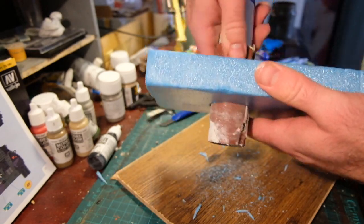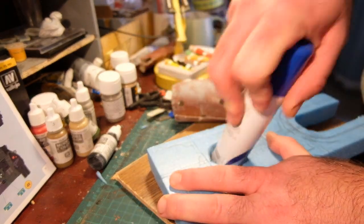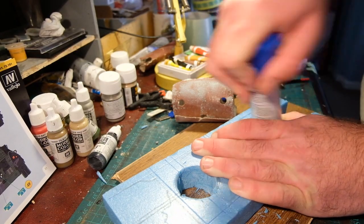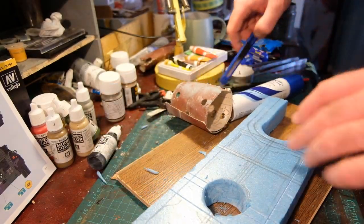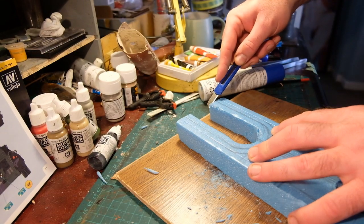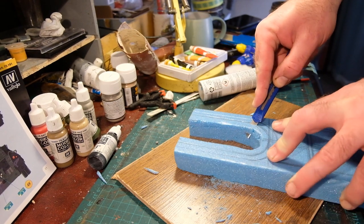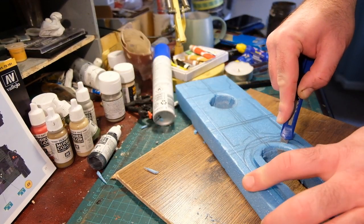First of all, I had some high-density foam that you can carve. I've made building ruins out of this before and it's quite nice — the paint sits on it quite nicely too. The texture, when it's not cut, is very flat, not dappled like polystyrene or extruded foam, so you've got a more realistic paint surface, like a wall.